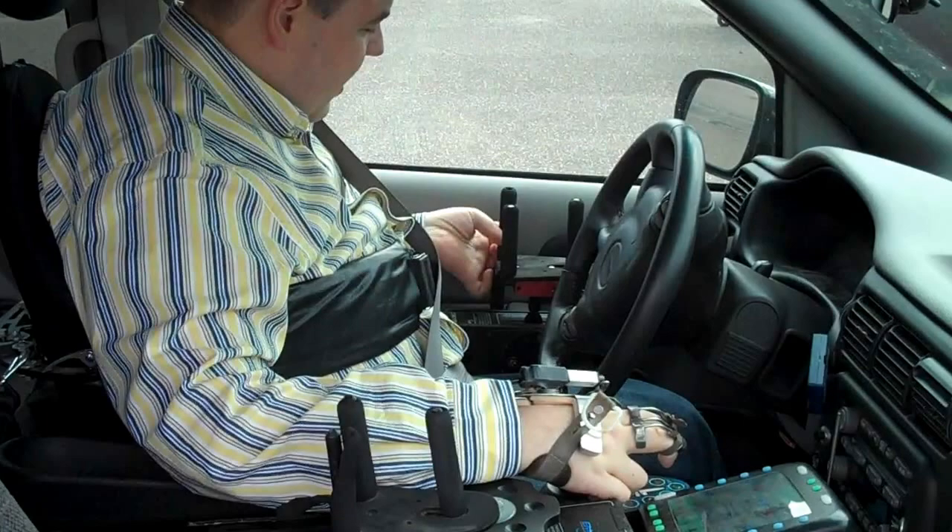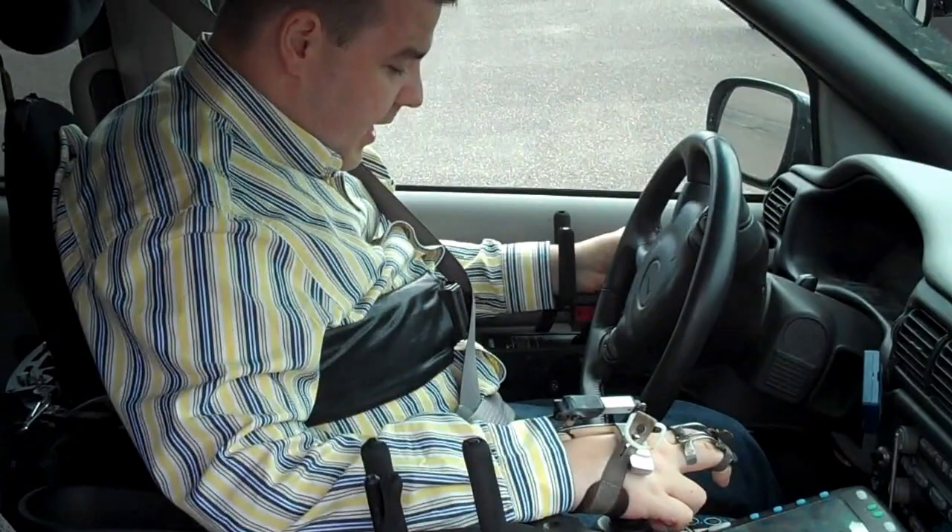Then I'm locked in, and here I have the gas and brake control, so I pull back for gas and I push forward for brake.